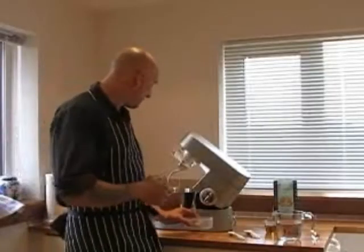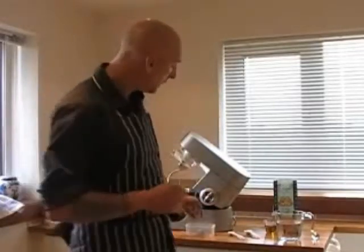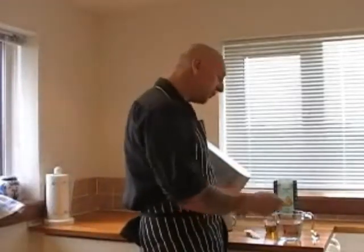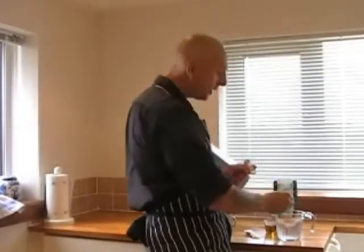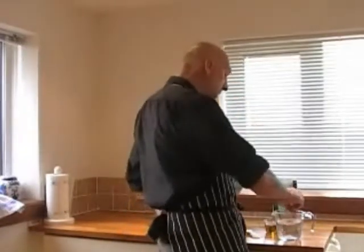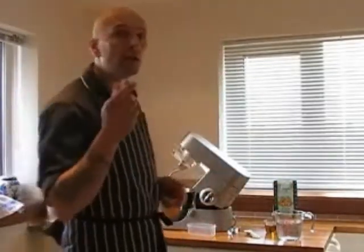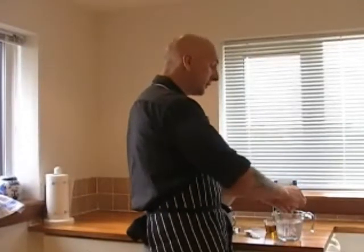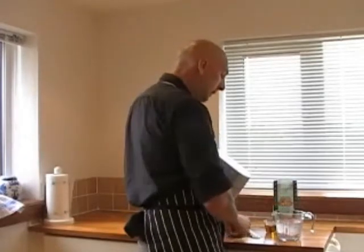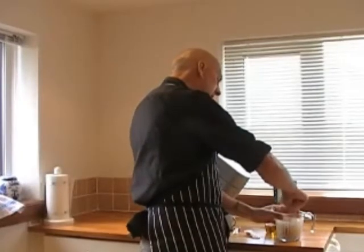Now I'll show you how to prepare the pizza dough. First of all we need some lukewarm water — 380 milliliters. We start to put some sugar there — one teaspoon of sugar — and stir. Now we take fresh yeast, 20 grams, and we break the yeast into the jar and stir to melt the yeast.